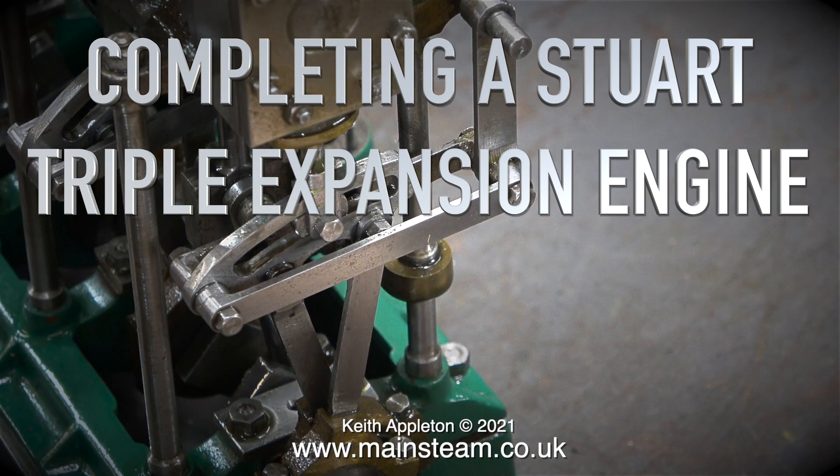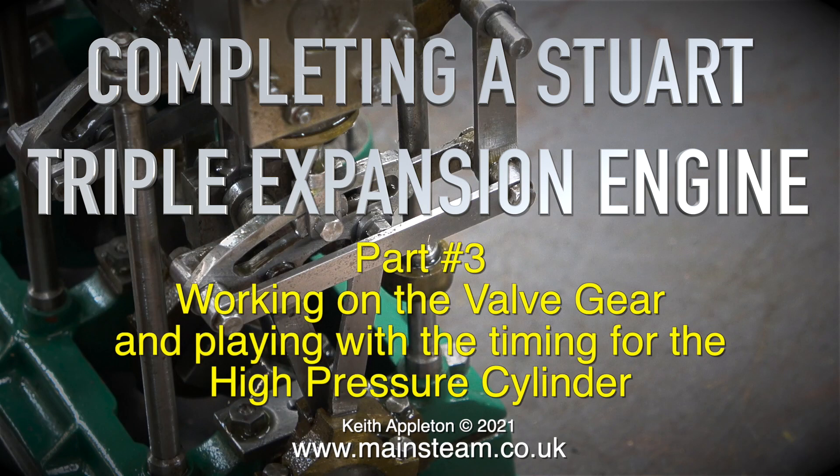Completing a Stuart triple expansion engine, part 3, working on the valve gear and playing with the timing for the high pressure cylinder.